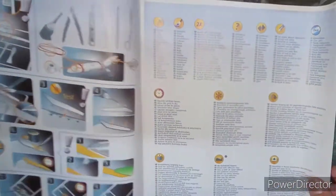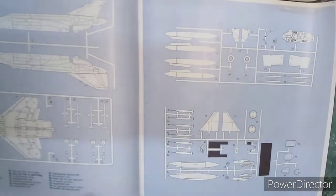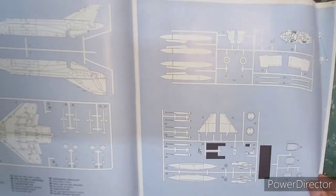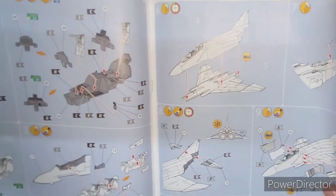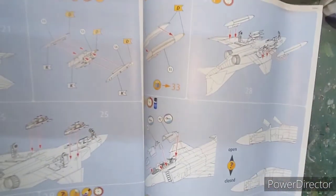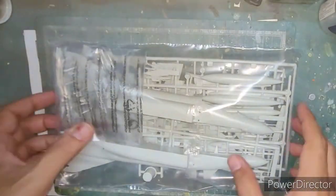The next thing is this colored instruction sheet. I have seen only Eduard instruction sheets that are colored, but this one was a good touch. It marks items not to be used during the build in black, and the rest has about 35 build steps in total, followed by a color call-out guide and decal guide.